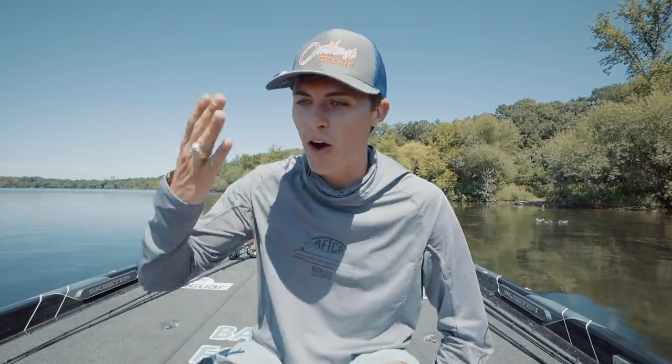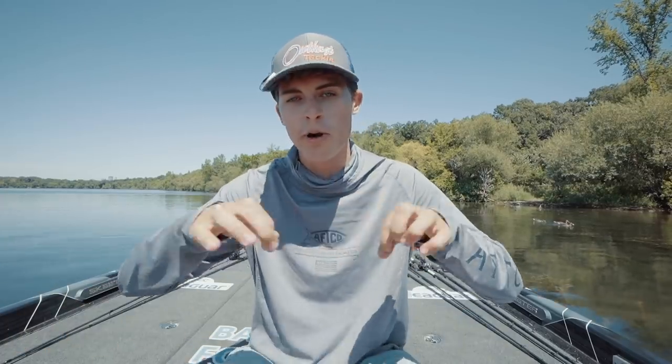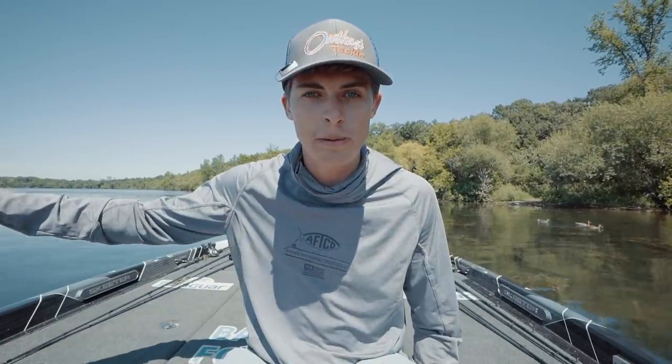I'm talking about deeper aquatic vegetation today — and that lure is a jig. I want to talk real quick about what I'm doing in this video. You're gonna see tons of fish catches, so you're gonna want to stay tuned. I'll have all the time stamps down at the bottom of the screen. You guys can skip ahead to the fish catches, but I think you're gonna miss some awesome information here in the next few minutes. So let's strap in and talk about jig fishing on deep grass.